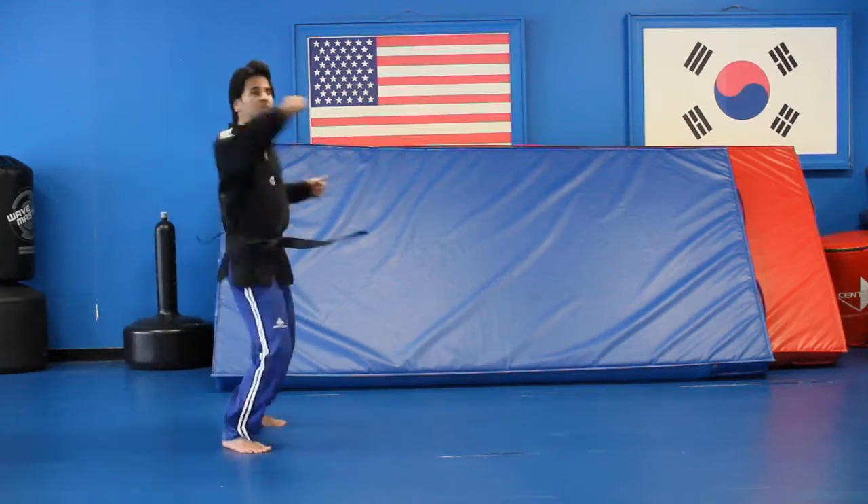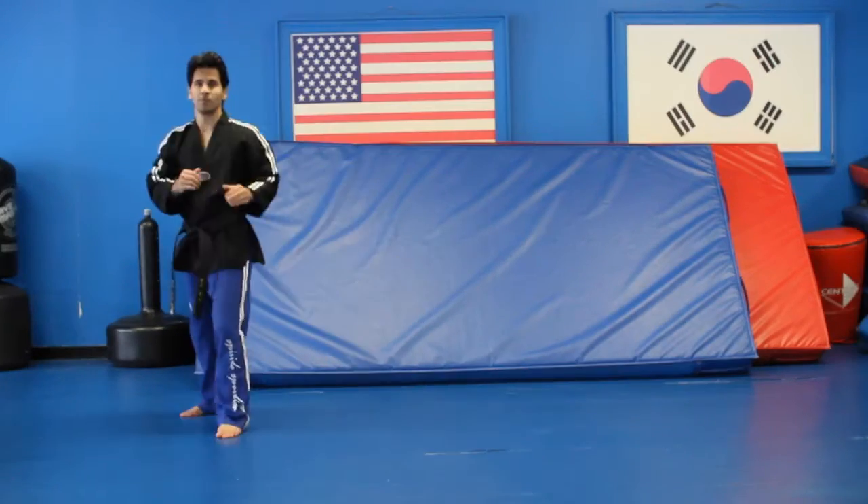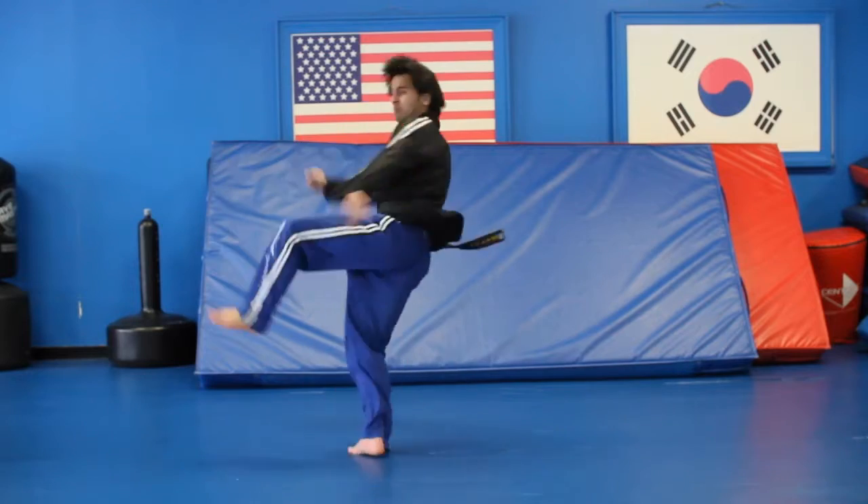How's it going everyone? This is Master Omid. Today I'm going to show you guys a quick, cool, fun tricking move that you can do with Taekwondo kicks.